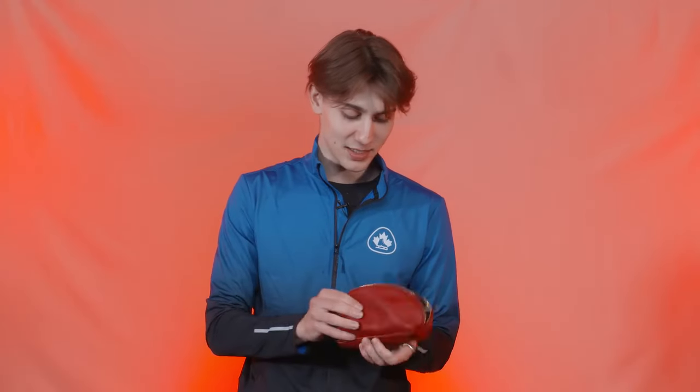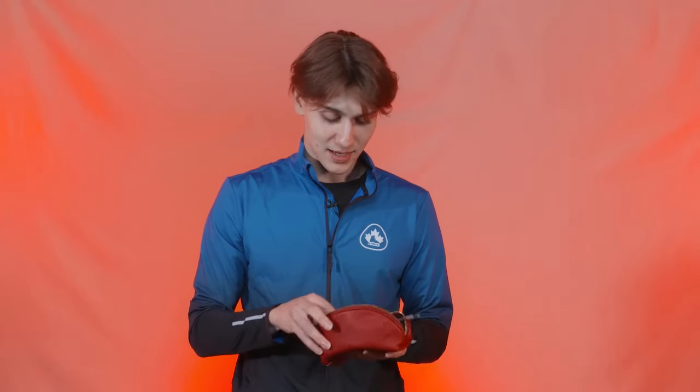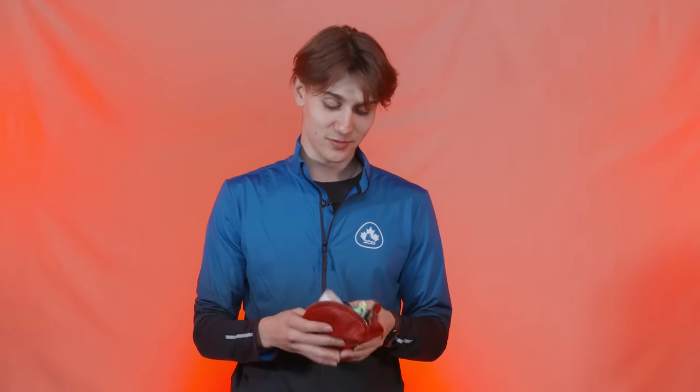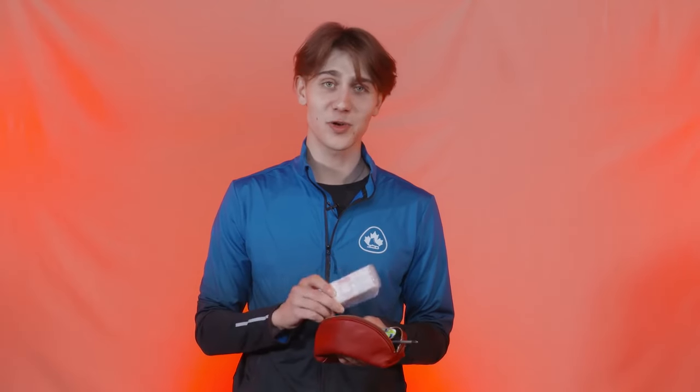This is also a bit of a toolbox — I've got extra skate laces. Always necessary, because you never know when a skate lace will break. I've done it at a competition, so I'm guilty of not changing them often enough. Always carry them with you because you never know when you'll need them most.